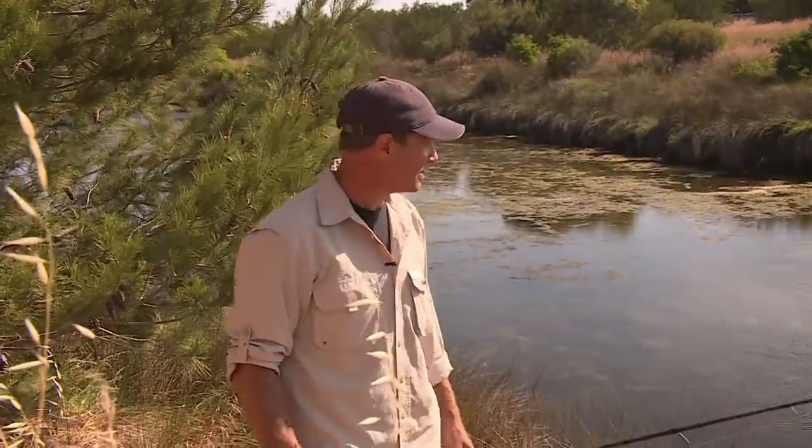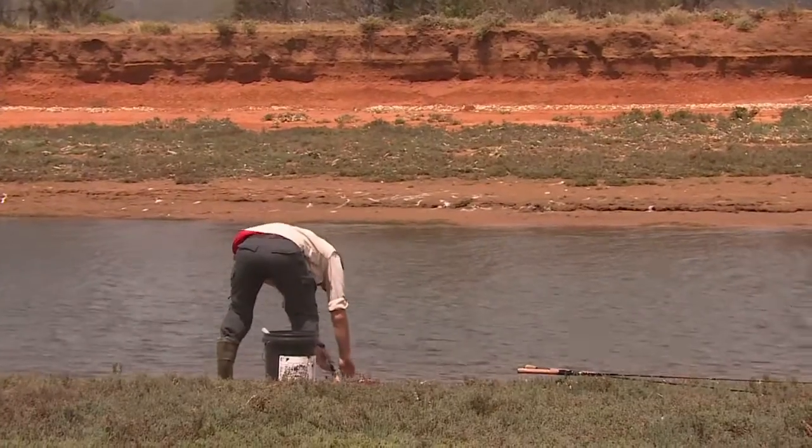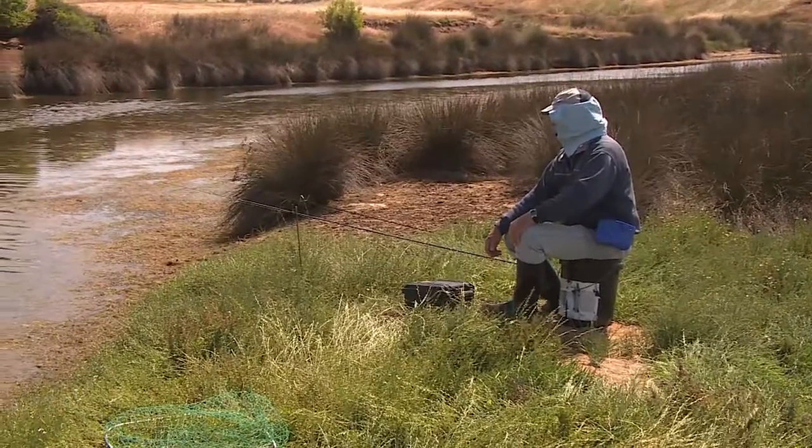Great species, remoteness, everything I like. I've trekked here with another local mate and we're settled in for a sizzling session.